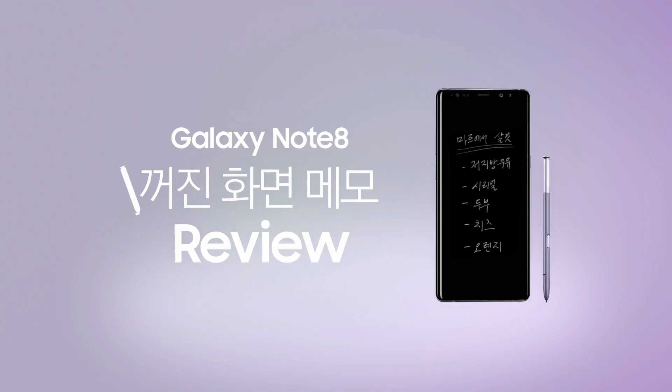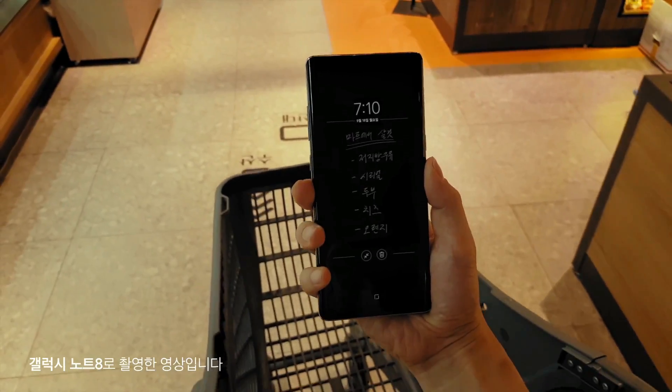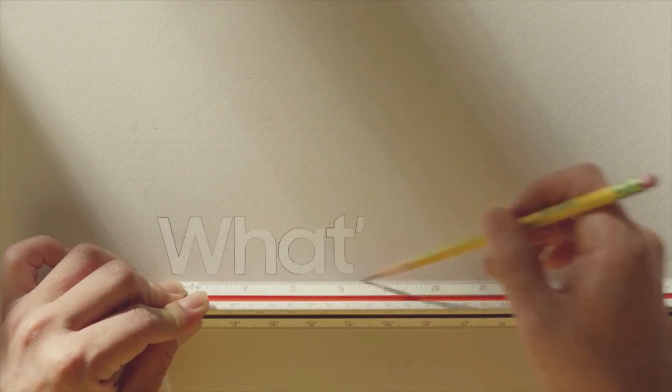Hey guys, welcome back. So we were all speculating that Galaxy Note 9 will not be that much different from the Galaxy Note 8 and it won't be worth the upgrade. That statement still stands uncorrected for the phone itself, but for the S Pen, it has become a whole new story.